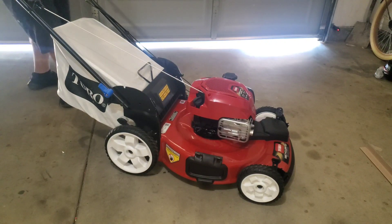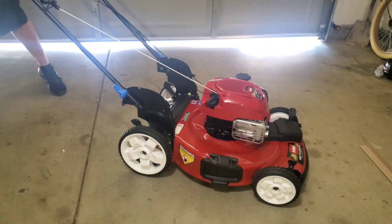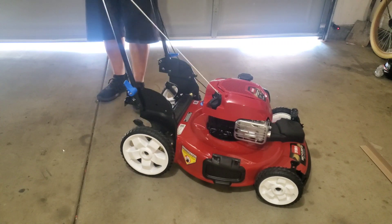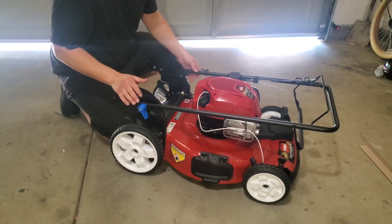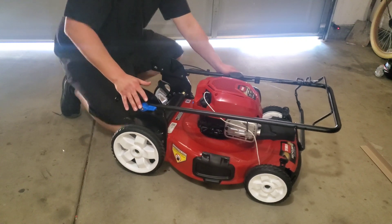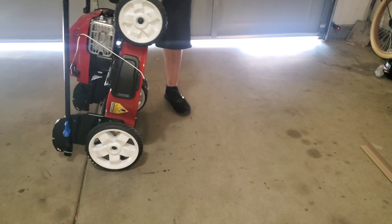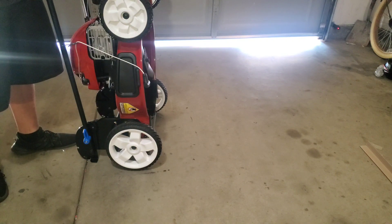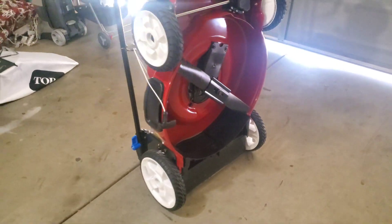To do the Smart Stow, first you're going to remove the bag. Next, with these blue clips you're going to pull them up, then you're going to fold this all the way down and lock it in place - just keep going - there we go. Then you're going to pull them back up so it locks in place, just like that. There we go. Go ahead and pick it up - and there it is! Now you can fit this in a lot easier.